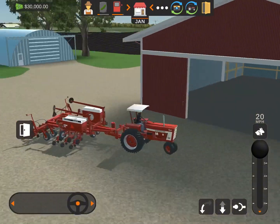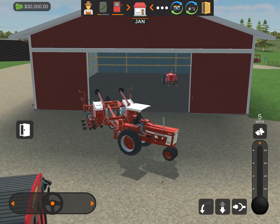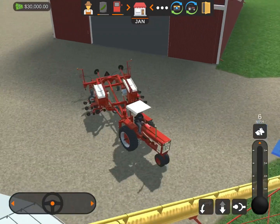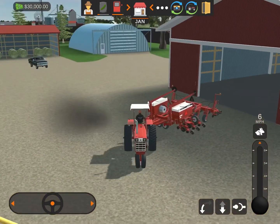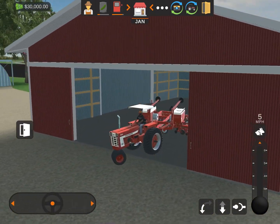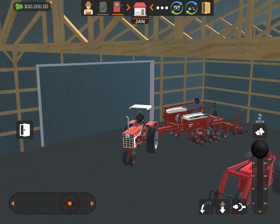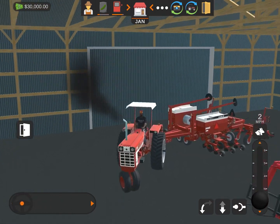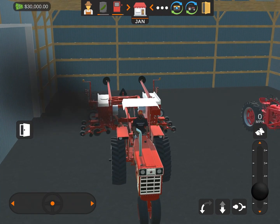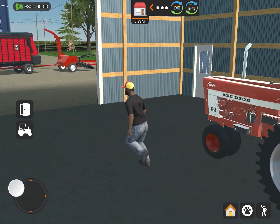Catch you guys later. Alright, we're back. Yes sir, let's park this thing up. Almost got it — I know how to park it now. Nice and steady, and there we go. Almost got it, a little bit more, and there. Alright, you guys remind me to get soundless headphones because this thing is loud.